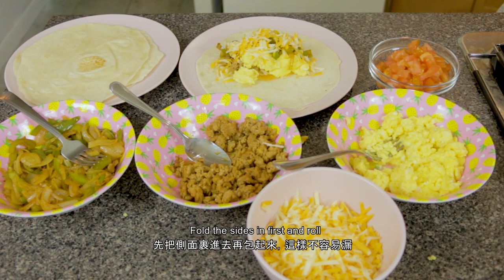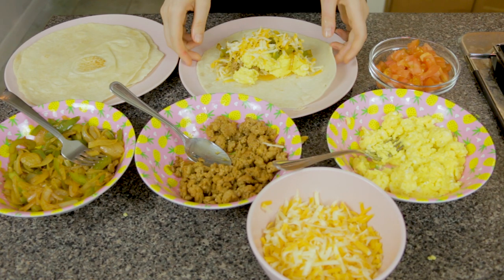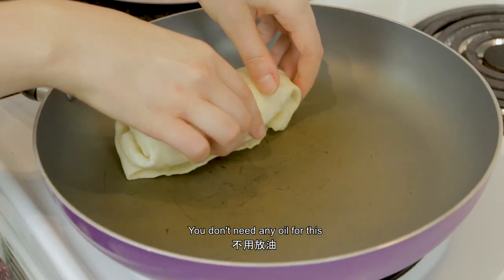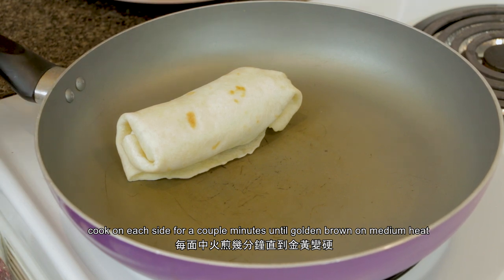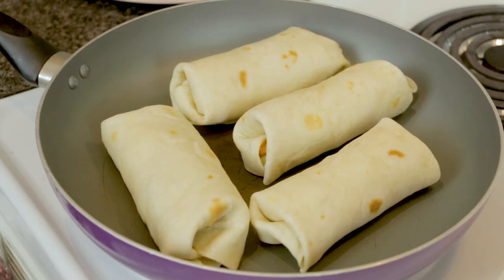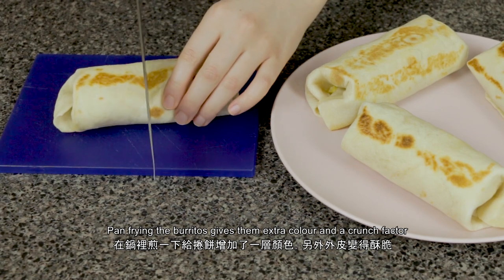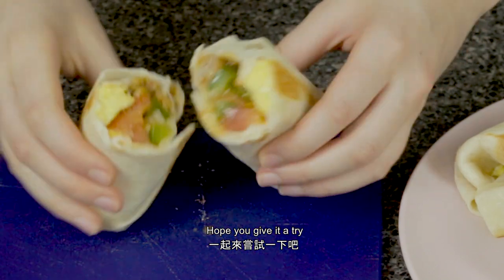Fold the sides in first and roll. At this point you can dig in right now, or to step up your burrito game you can pan fry them. You don't need any oil for this — cook on each side for a couple minutes until golden brown on medium heat. Pan frying the burritos gives them some extra color and a crunch factor. Give them a try, enjoy!